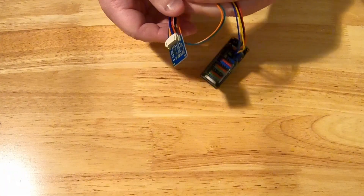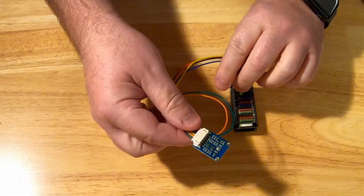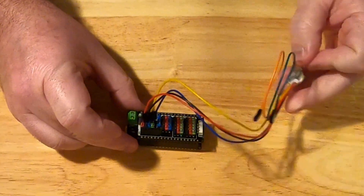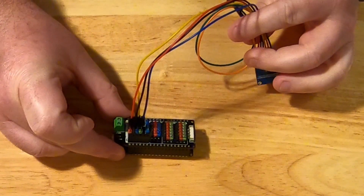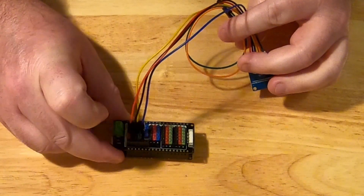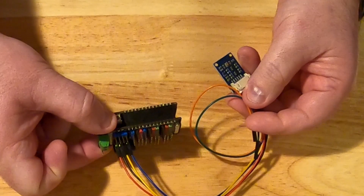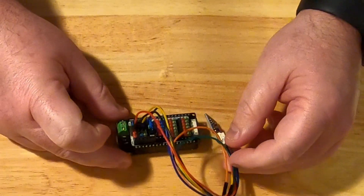We've also fitted an I2C environmental sensor. This is the environmental sensor and it plugs into the I2C interface, which is power, ground, data, and clock — four wires — and you can see them attached like so. It provides us with pressure, temperature, and relative humidity. I'm going to put that in the engine bay so we can see those characteristics.